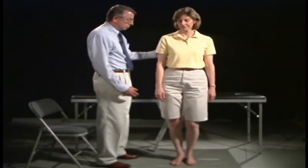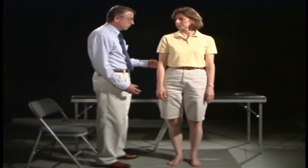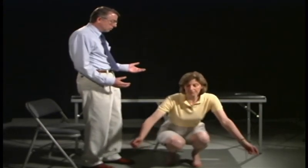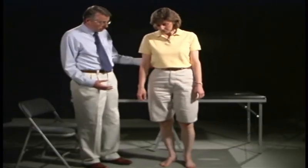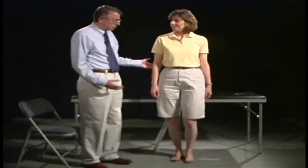Now we're going to test strength of the pelvic girdle muscles, testing against your own weight. Go ahead and do a squat and rise without using your hands — all the way down, coming all the way back up. And now come up on your toes. And now on your heels.